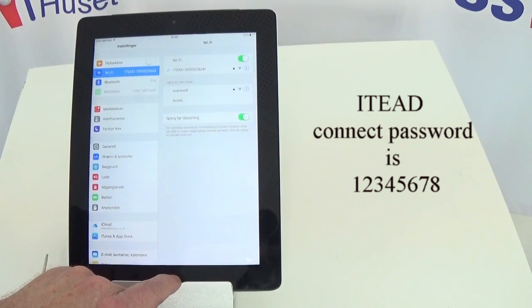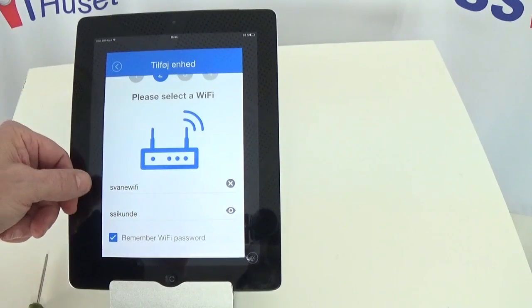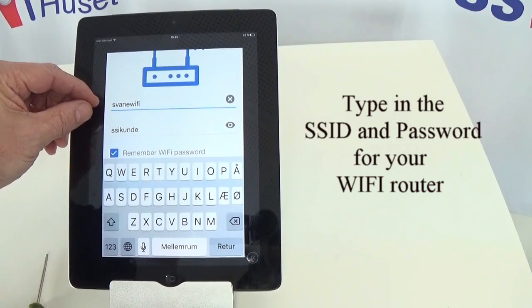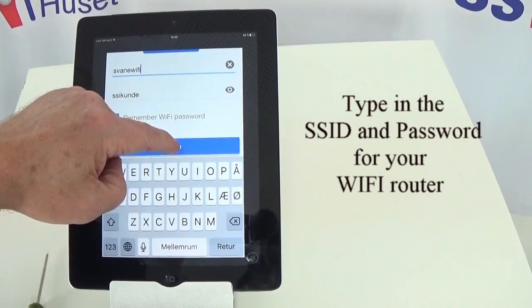Once we're connected to the device, go back and open the app again, then press next. Fill in the information about your router if it's not there already. You can press in and type in the SSID and the password for the router, then press next.